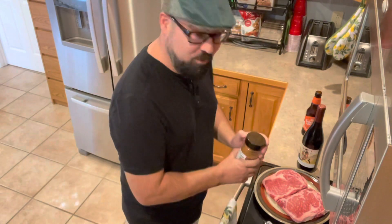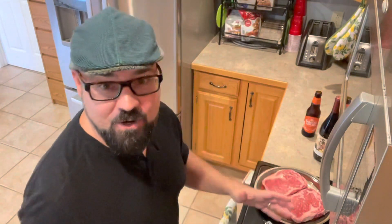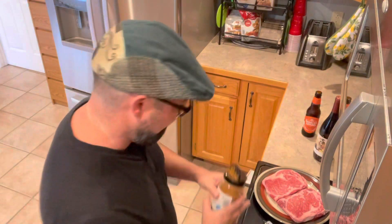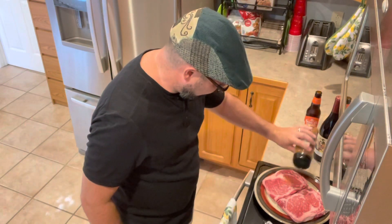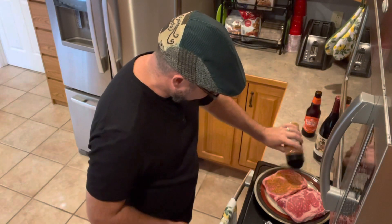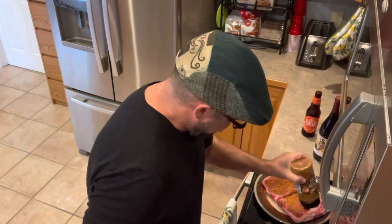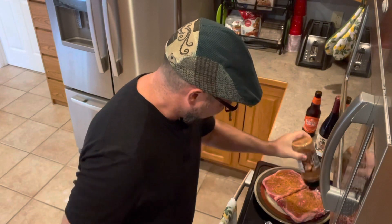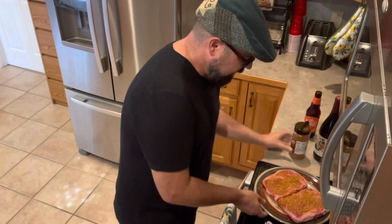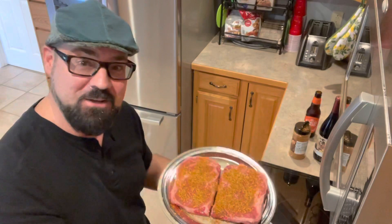I'm just going to sprinkle this on liberally, because this is going to help make a crust on the outside of our ribeyes when we go sear them out on the grill. So I'm just going to put this on really liberally all over both sides. Just like that, and then I'm going to flip them and do the same thing on the other side.